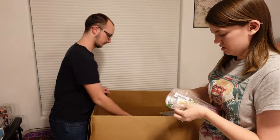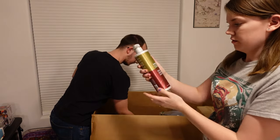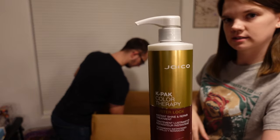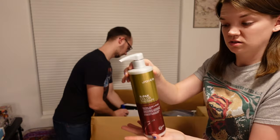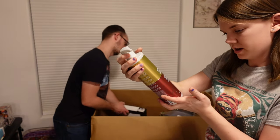Take a look at this one — this is a bottle of K-Pak Color Therapy Luster Lock. You can see the little pump is still stuck down, so clearly nobody's really used it. Feels heavy — 16.9 fluid ounces.